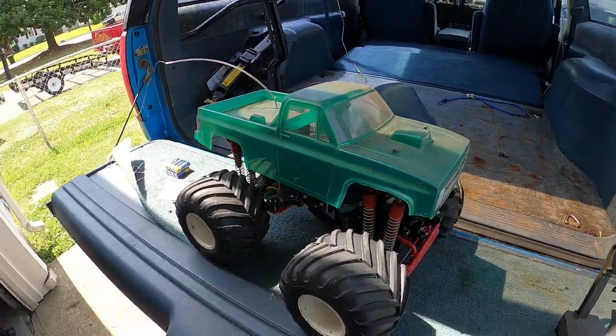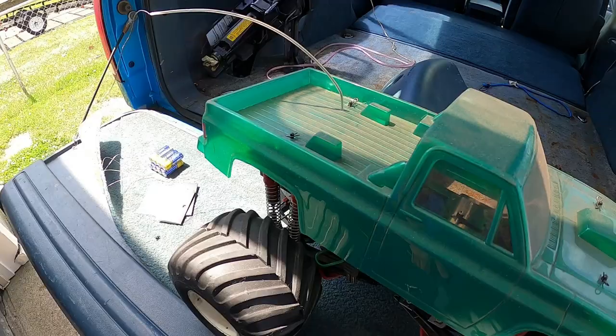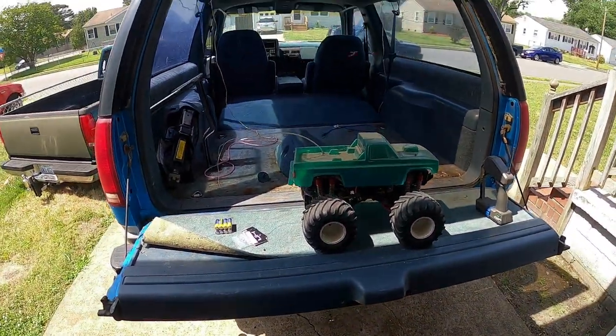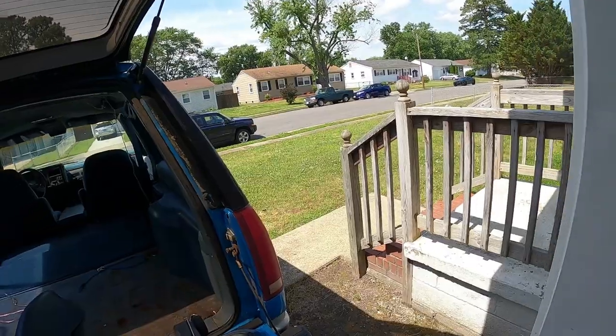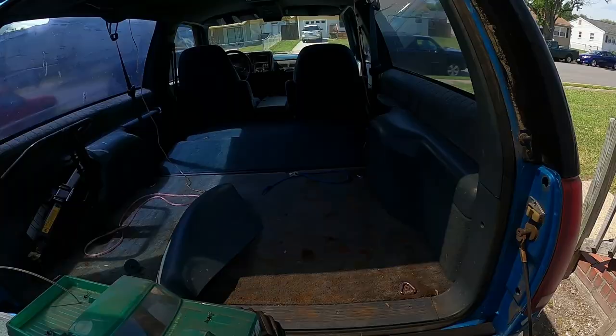Now it's been sitting for a while. You can see the dust and the dirt all over. The reason why is... there's a freaking yellow jacket — no, that's a wasp. Let's see if I can kill that thing real quick. That thing's been buzzing around my garage.